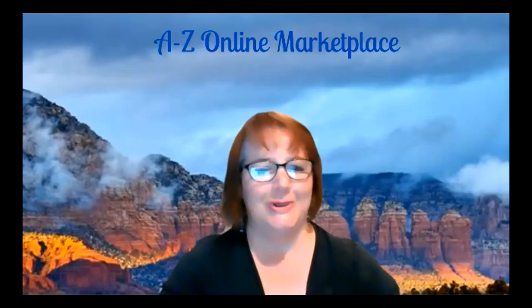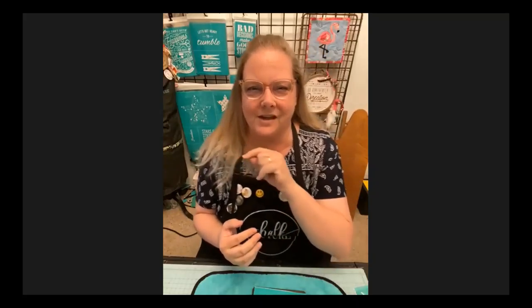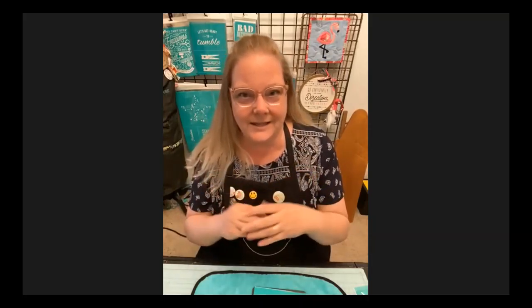Tonight we're going to start out with Julie. I'm Julie from Julie V. Crafting and Chalking, and I sell Chalk Couture, which is a high-end DIY home decor. You can see the transfers behind me, and over here are things I've made with some transfers. I'm going to show you how easy it is to make some beautiful things.